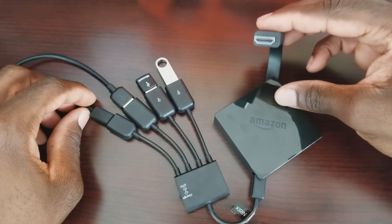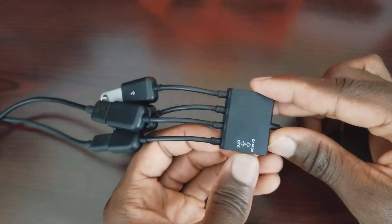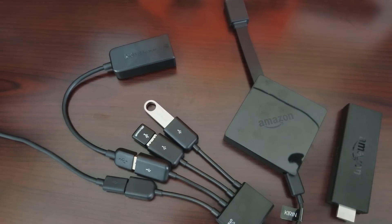That's the setup — plug it into your TV or monitor and you're good to go. One important thing: make sure this device is set to OTG and you should be able to read anything from it. I'll put all the links in the description where you can pick them up on Amazon.